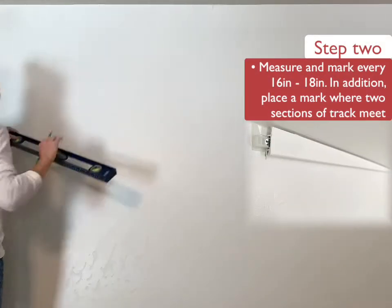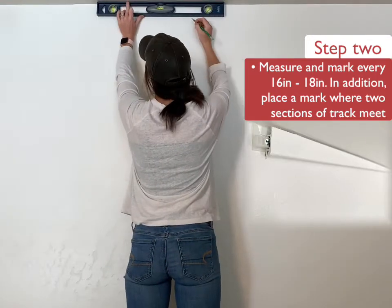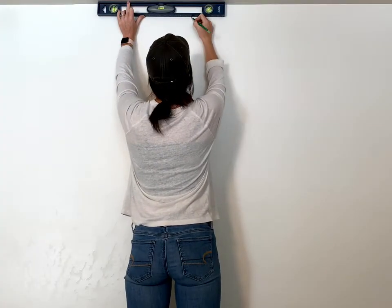In our next step, we're going to measure and mark every 16 to 18 inches. In addition to this, we're going to place and mark where two sections of track meet and come together.